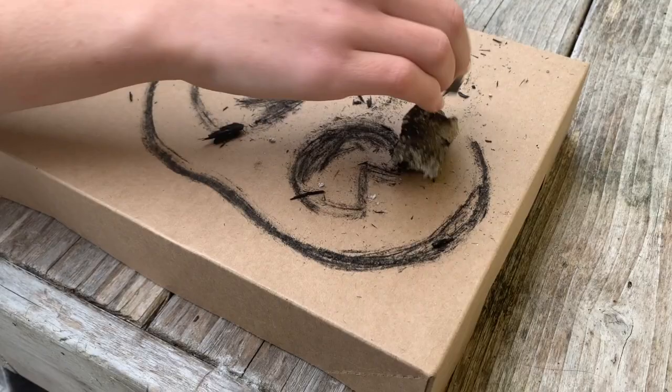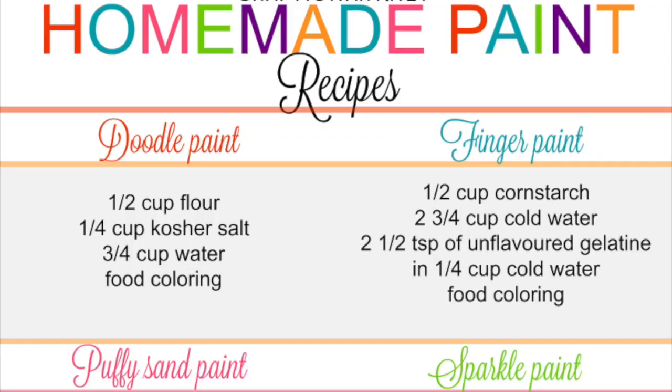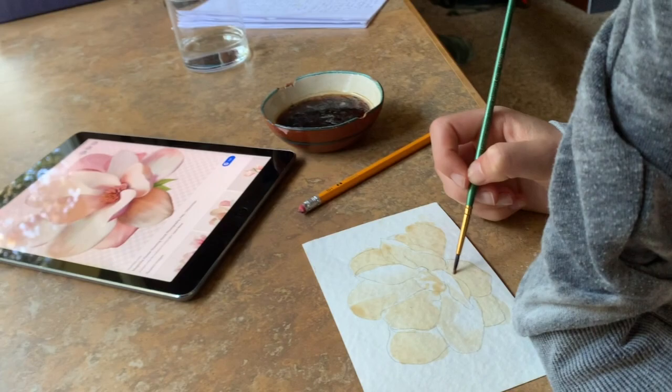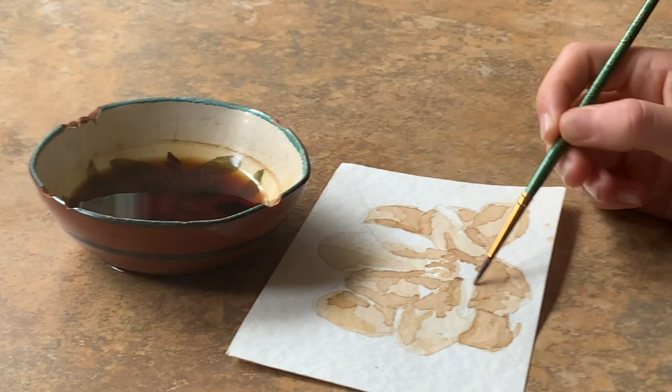There are a lot of paint recipes online that use evaporated milk or flour and salt, but one of the easiest is simply painting with tea, coffee, or soy sauce. My own children made this cartoon illustration and this flower painting from coffee. They were surprised how many layers of coffee it takes to get the dark values.